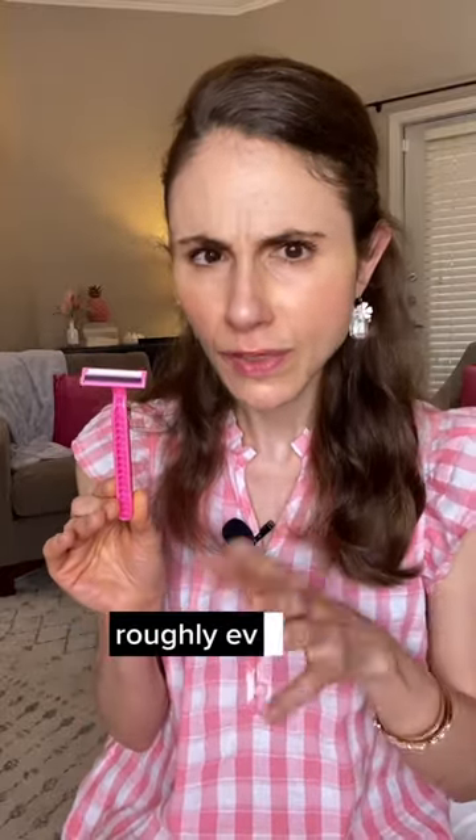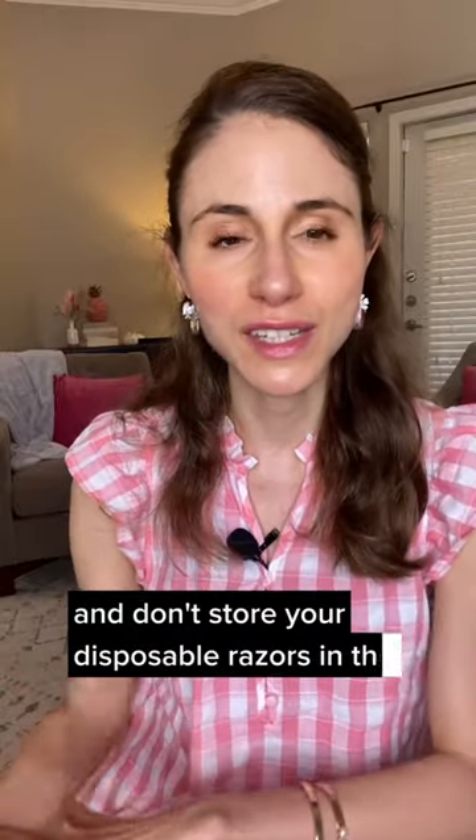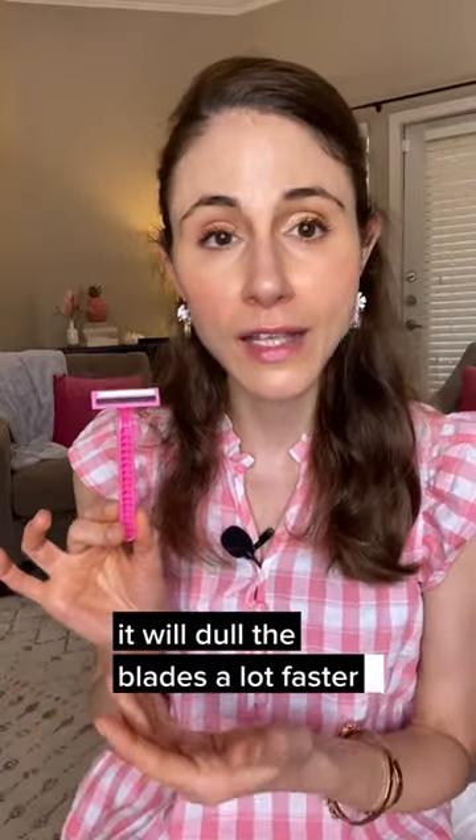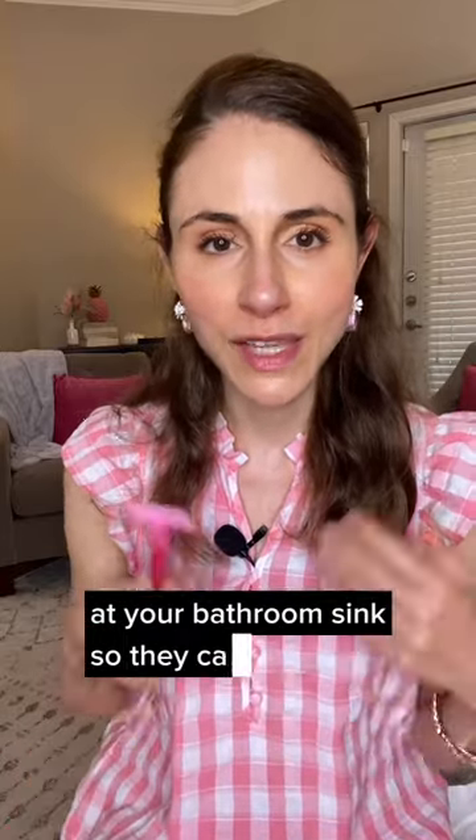Replace disposable razors roughly every five to seven shaves and don't store your disposable razors in the shower — it will dull the blades a lot faster. Instead, take them out of the shower and store them at your bathroom sink so they can dry completely.